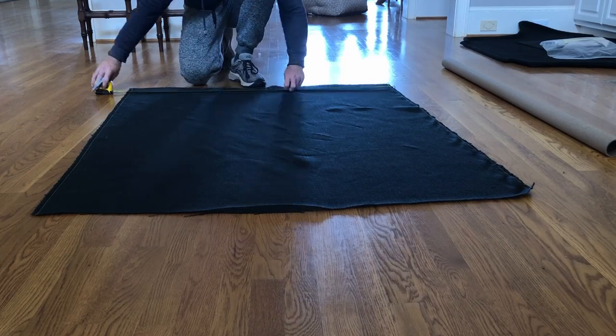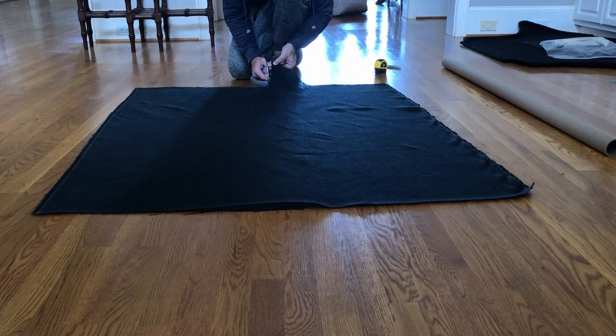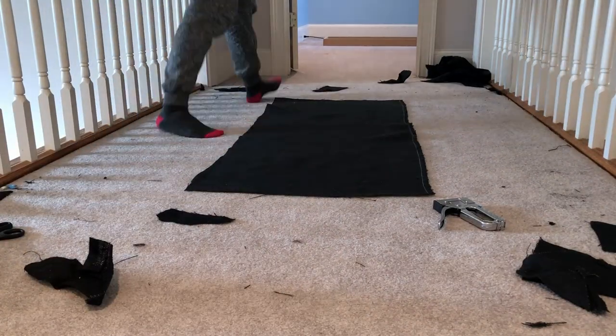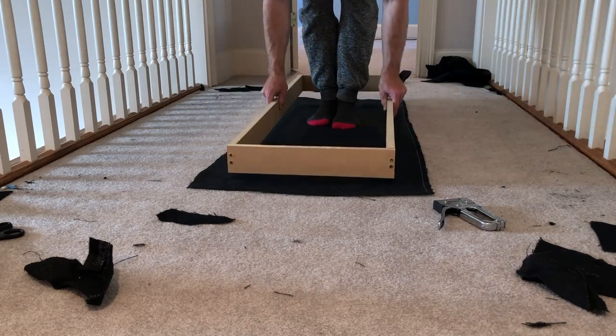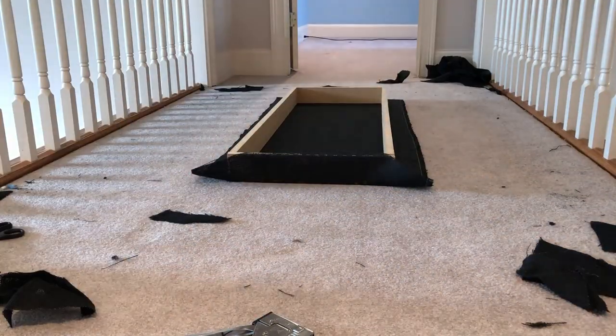Now we need to figure out the right dimensions of our fabric. The fabric I have is about 46 to 47 inches across. I've already cut it to about 54 or 55 inches, and I can cut it in half to get around 23 inches. When building your own panels, make sure you're leaving plenty of extra room to staple the fabric onto the panels — the fabric needs to go all the way around the sides and onto the back. Once the fabric is cut to the proper dimensions, lay it out flat, place the frame on top, and start stapling the fabric to the frame.